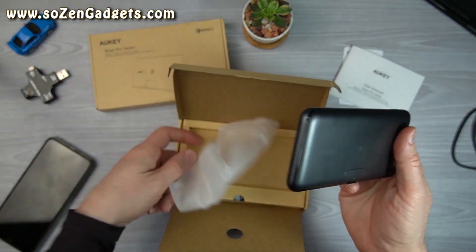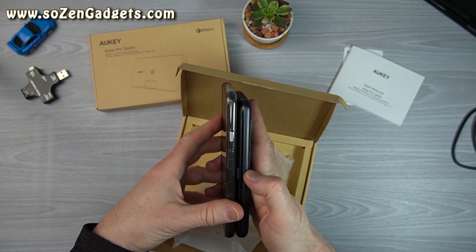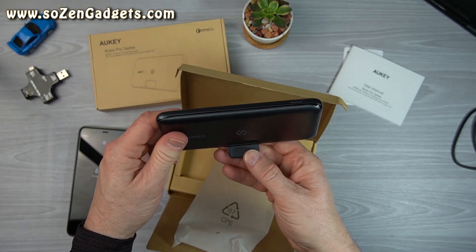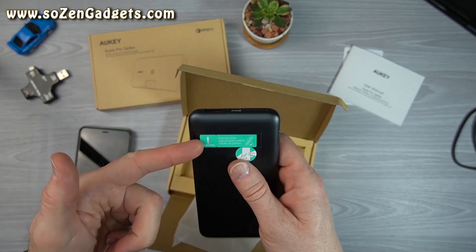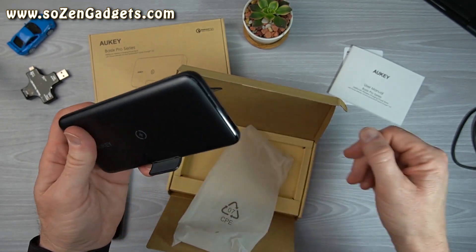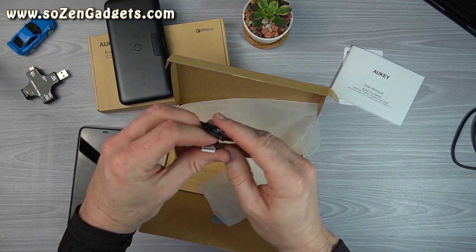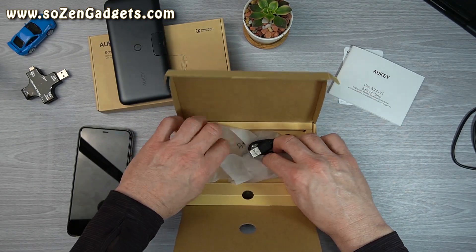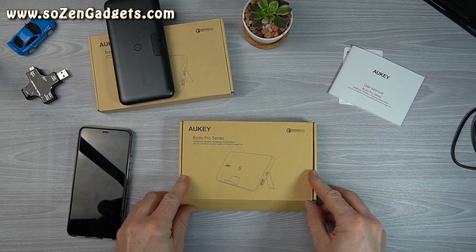This is a good-looking charger. This thing looks like a phone to me — phone-sized, not much bigger than my Pixel 4 XL. I've got a stand here to put my phone on when wirelessly charging, and a kickstand in the back that pulls out until it clicks in place. I can even watch movies or something while charging. The package includes the obligatory USB-C charging cable.